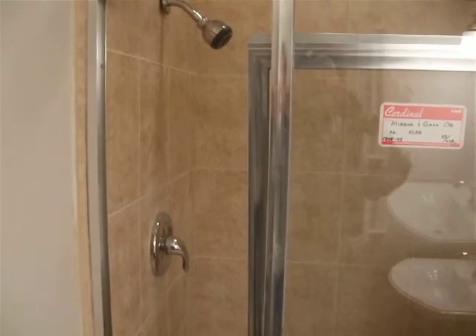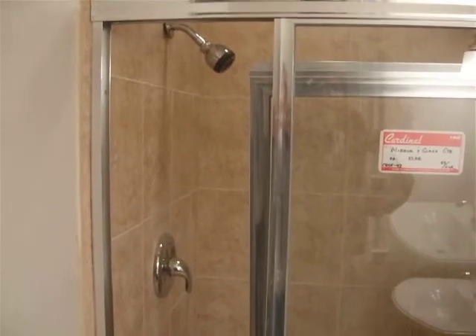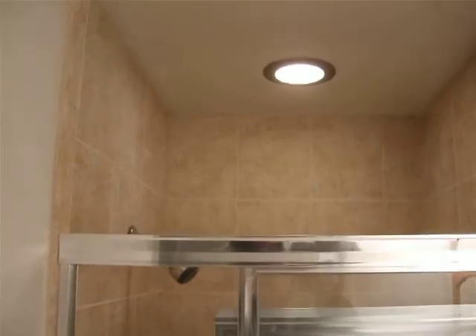Hi, Michael Meredith with Michael's Remodeling here. I just got done with this bathroom.